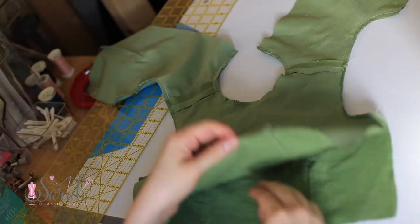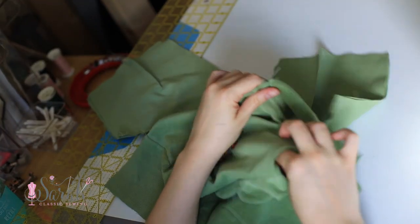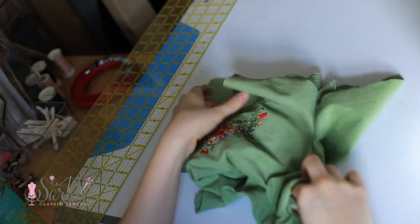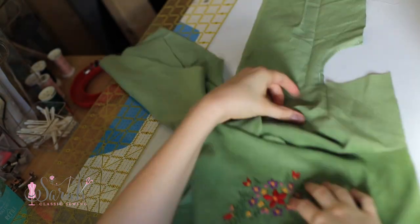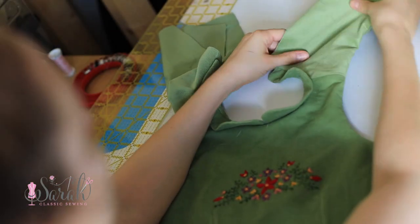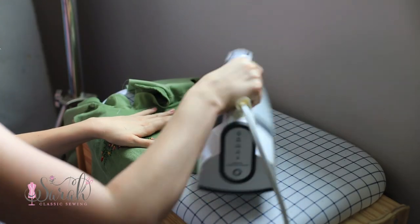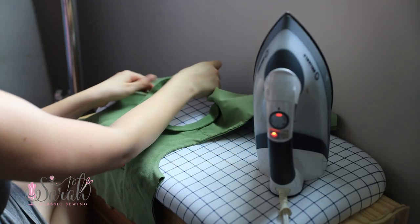Once you've clipped your curves, turn your bodice right sides out. From the front of the bodice, reach in and grab each back, pulling one back out at a time. Give everything a really good pressing — ironing is your best friend here, getting everything laying nice and flat. If it doesn't lay flat even after ironing, you know you need to clip your curves some more.